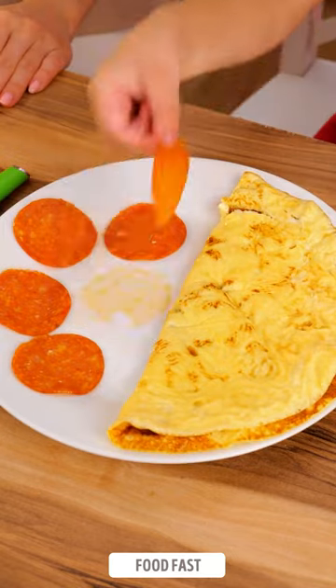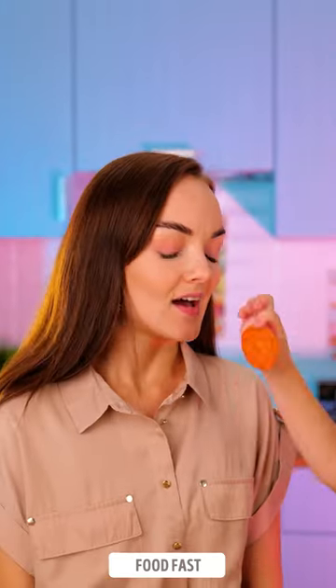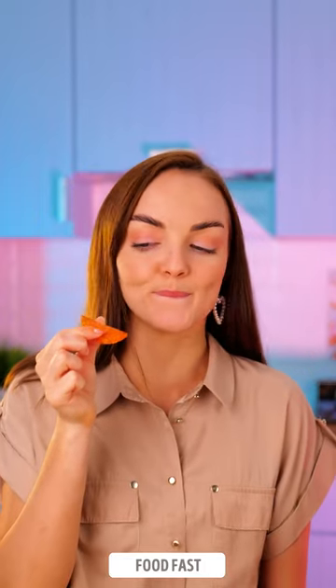If your kids are refusing to eat the same old breakfast, fret not. We can transform it into a delightful pizza creation that will have them begging for more.